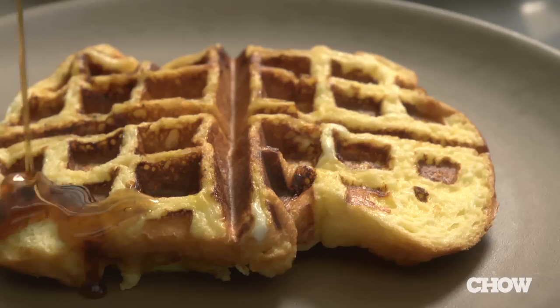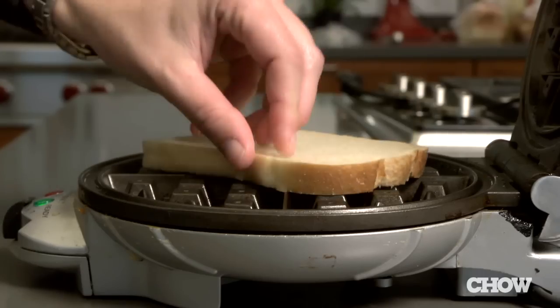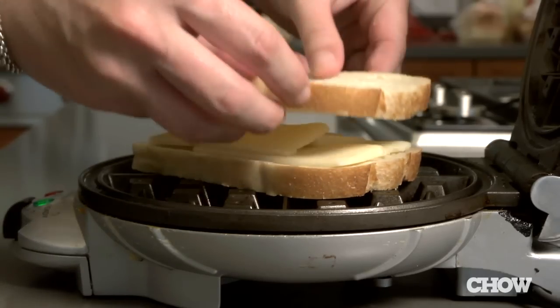Next up: french toast waffles. You get the best of both worlds — custardy french toast with plenty of crispy pockets to fill with melted butter and maple syrup. Craving a grilled cheese sandwich? Use your waffle iron and in just a few minutes you'll have a crispy, gooey, delicious grilled cheese.